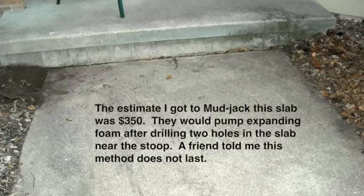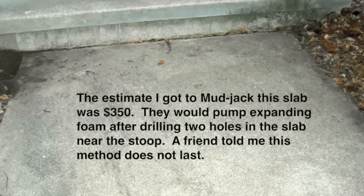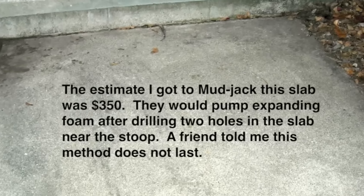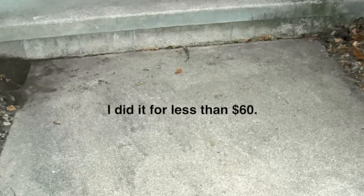I got estimates for mud jacking and foam jacking for $350. They would drill two holes in the slab and pump material into the holes. A friend told me foam jacking does not last. I raised the slab myself for less than $60.